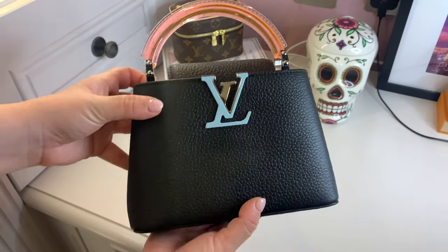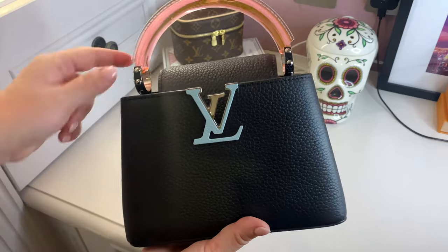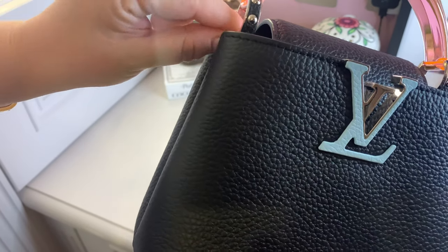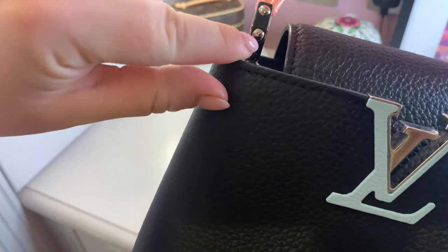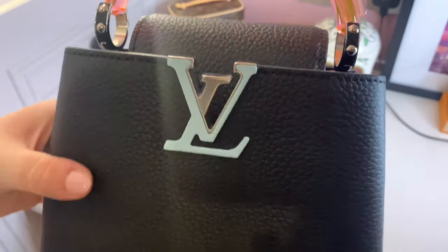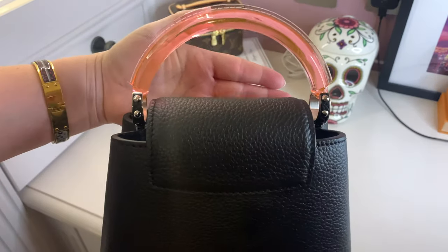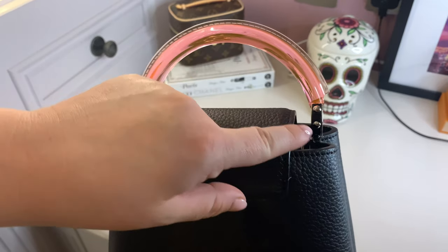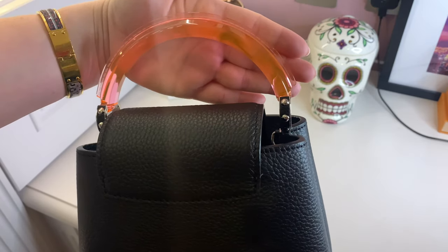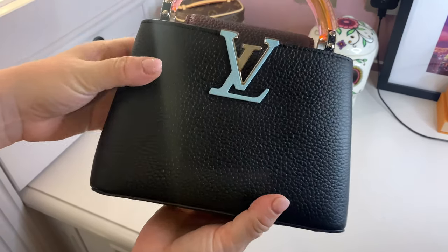This is my first Capucines in any size — I don't have the BB or any others in my collection. This is the mini size with the plexiglass handle. One of the things I love is that it has leather intertwined in and around the hardware, and the middle screw on both sides has 'Louis Vuitton' engraved around it with black leather in and around it. Looking at it from the back, I think the black leather with the silver palladium hardware against the plexiglass — this is a pinky color, slightly orangey on camera but in real life it's a light pink — is just a great contrast.